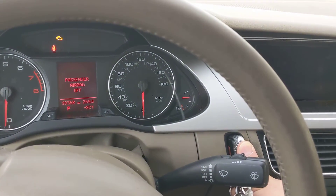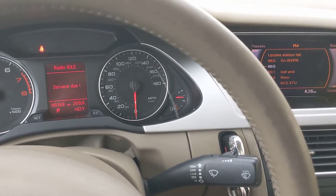So press the brake pedal first, hold the key fob in, then the engine starts.